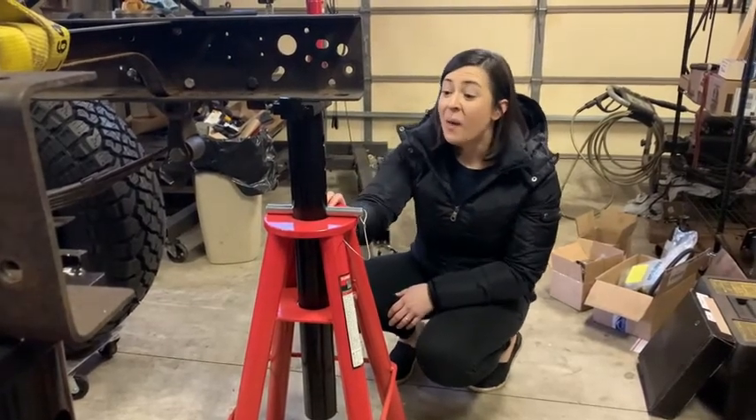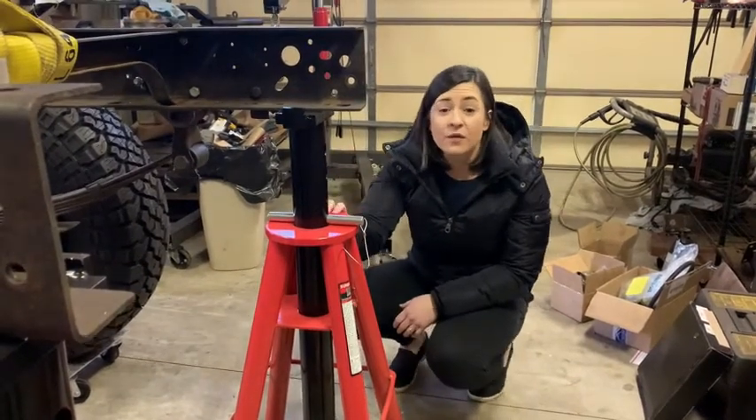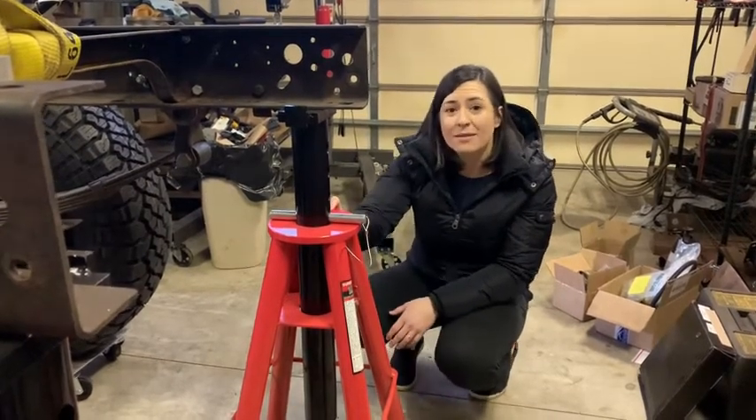They're definitely great for safety and work super easily. So if you're looking for a tall, strong, and durable jack stand, these are a really great option, and that is my point of view.